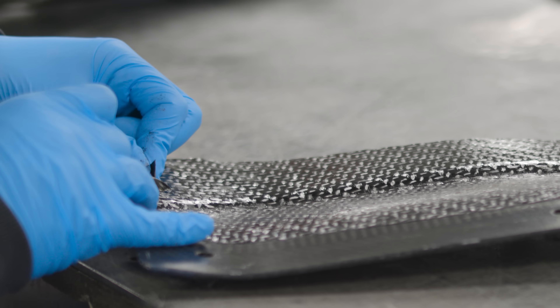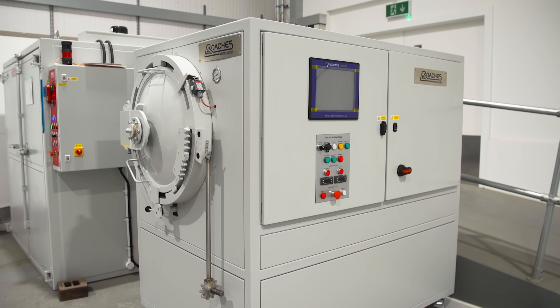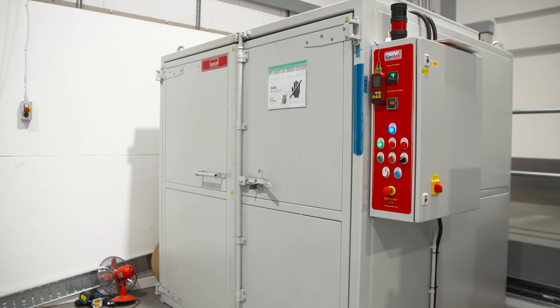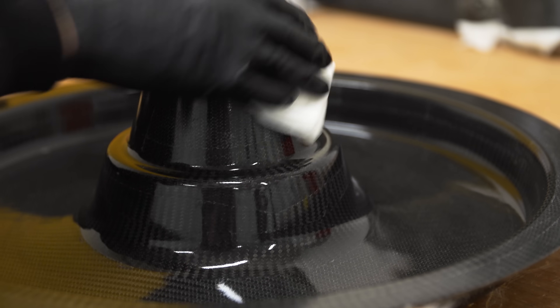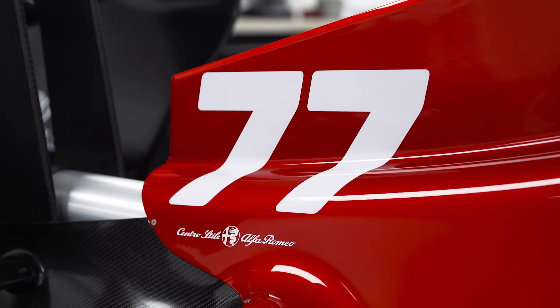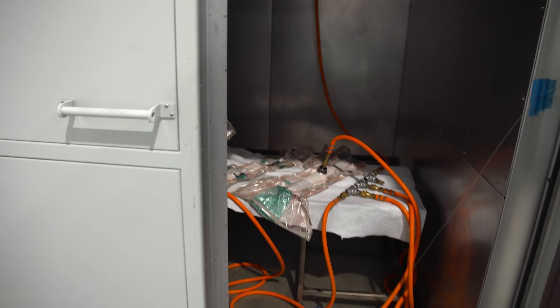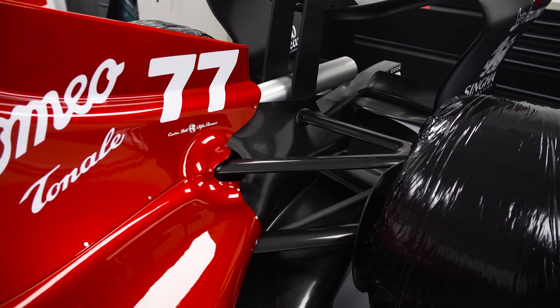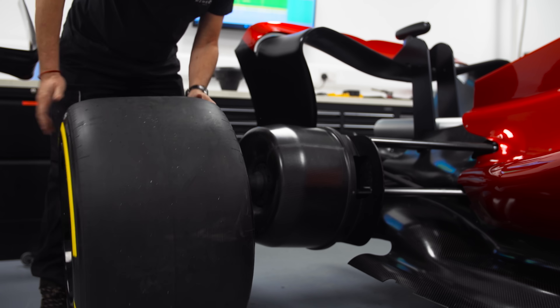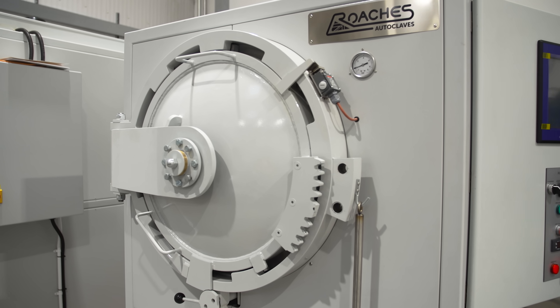Now that the carbon fibre has been cut and put into the mould, it is then bagged up and put either into an autoclave or a large oven. To figure out which it goes into, it all depends on where the carbon fibre is being seen from. For example, if the carbon fibre is being covered with paint or vinyl, then a clear glossy finish isn't needed and it can just be cooked in the large oven. However, if the carbon part is on show, like a brake drum where you're wanting a nice finish, this is where the autoclave comes in.